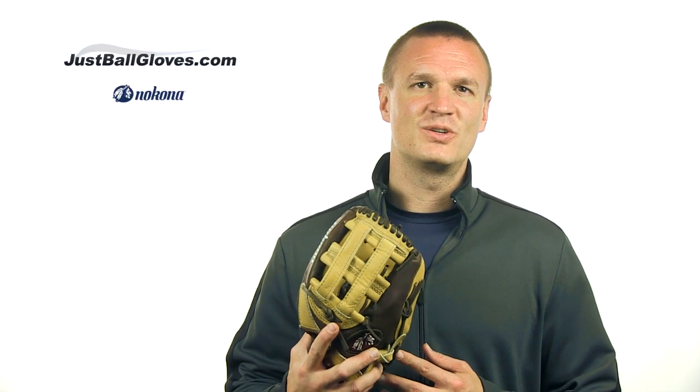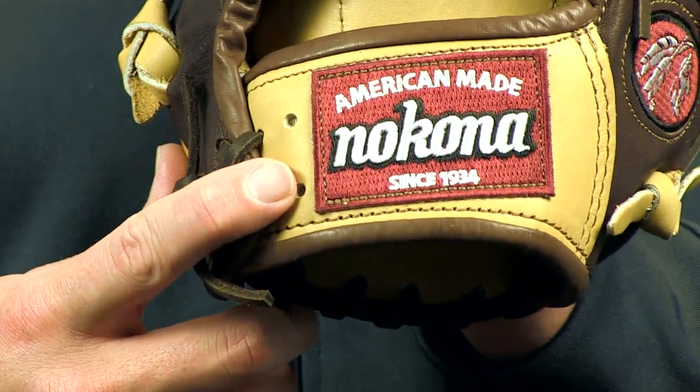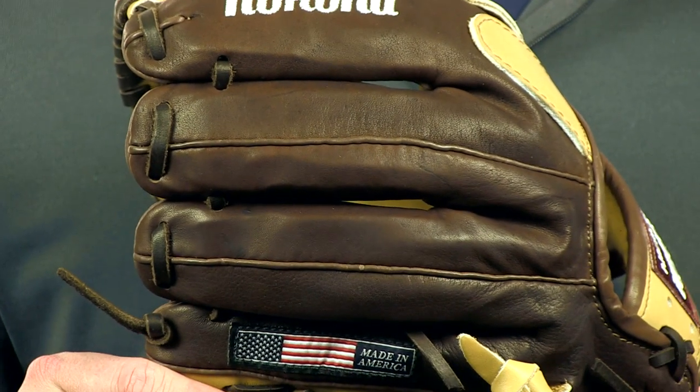The two leather combination allows Nakona to design a lightweight glove that is still incredibly durable and high performing. It features a conventional open back style for comfort and an H-web design suited for outfielders and infielders alike.